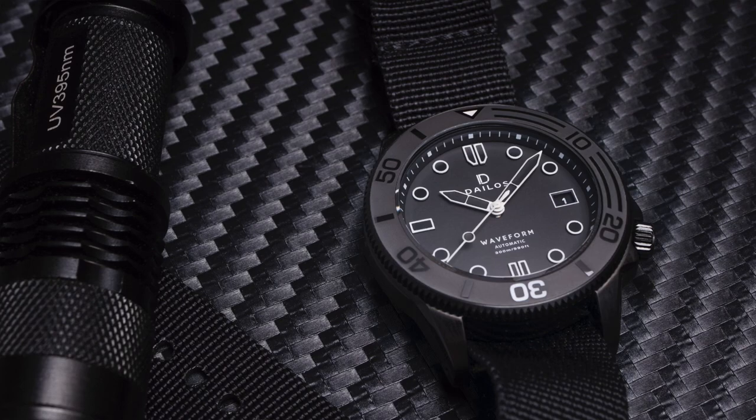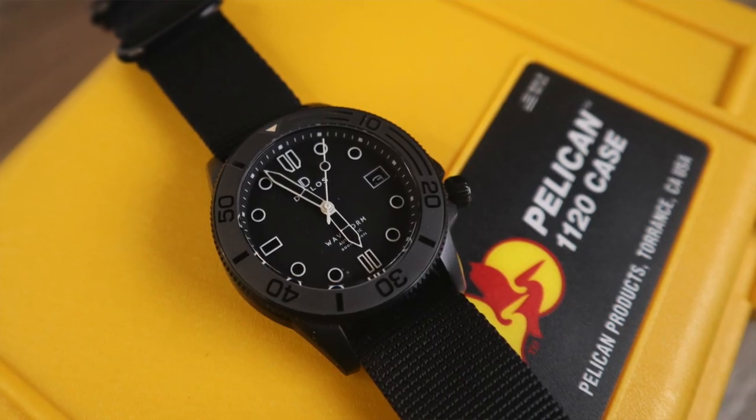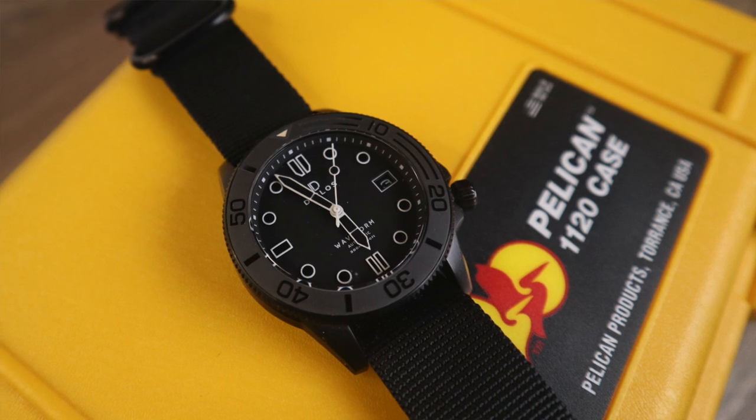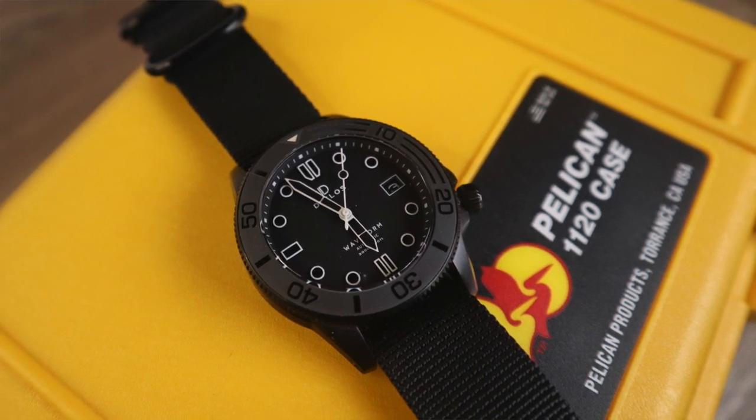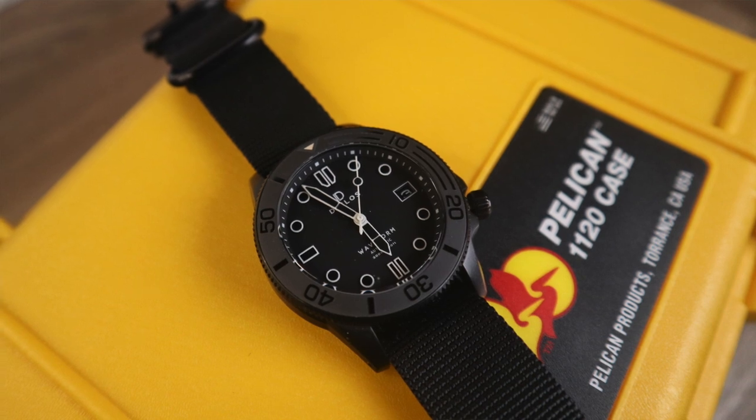I'm really not a fan of black PVD or DLC coated watches. I feel the look can make a watch look very cheap sometimes. The shame here is it's covering up a grade 2 titanium case, so visually you're getting a watch that is solid black with PVD, although the production one will be DLC coated for better durability — but with the lightness of titanium. Honestly I thought it was made of plastic composite like a Marathon Navigator when I first felt it.